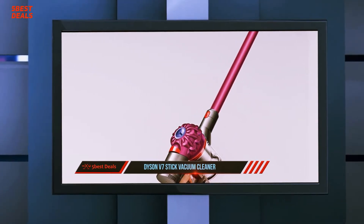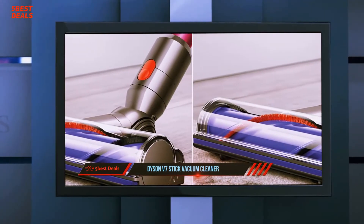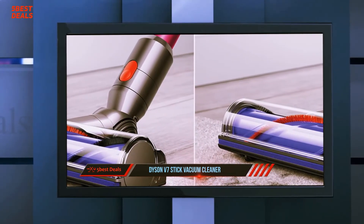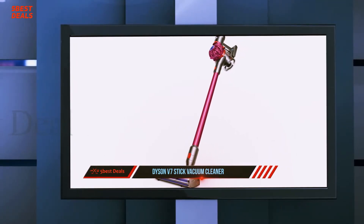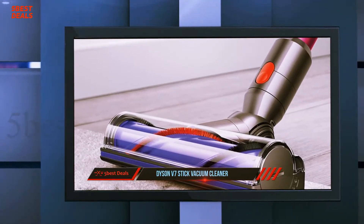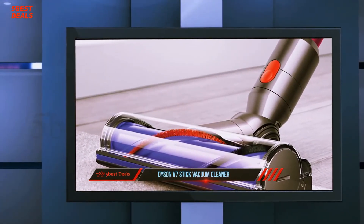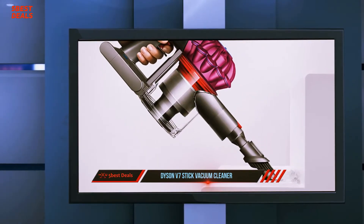The Dyson V7 contains a new dustbin release tab, a new power mode button, a new battery indicator, and a brand new quick release system. The dustbin release tab on the V7 sits on top of the main unit, allowing users to pull up on the tab, which lifts the interior of the dustbin and forces open the flap on the bottom. Dyson implemented this new design to provide a more sanitary method of emptying the dustbin.